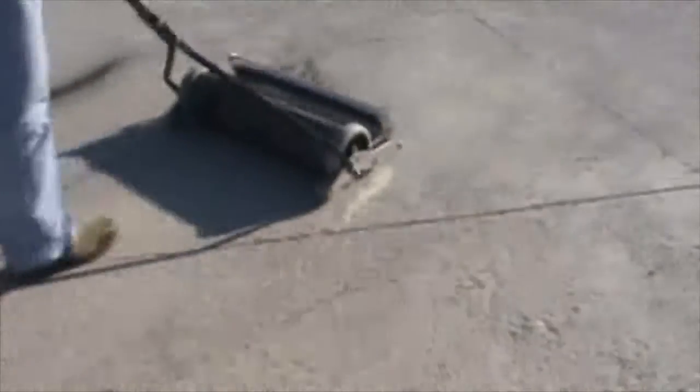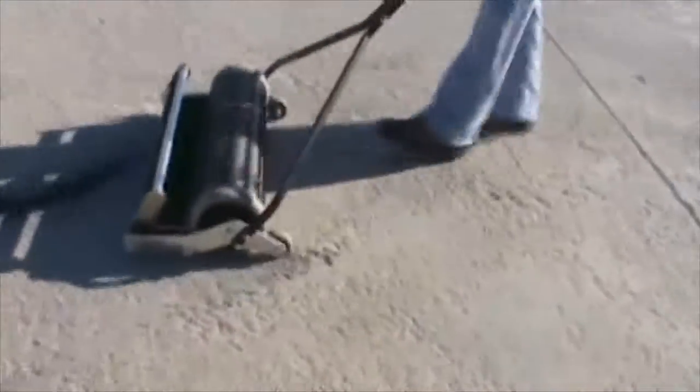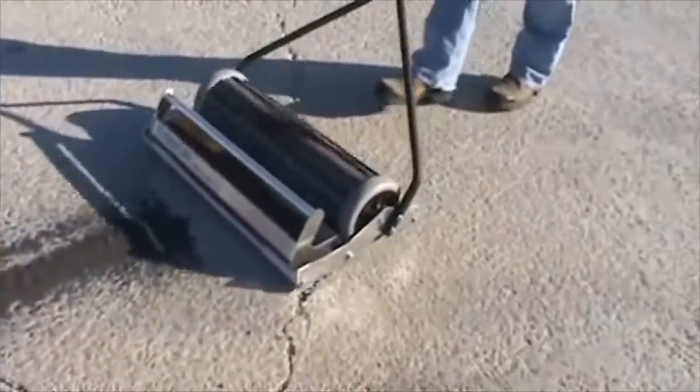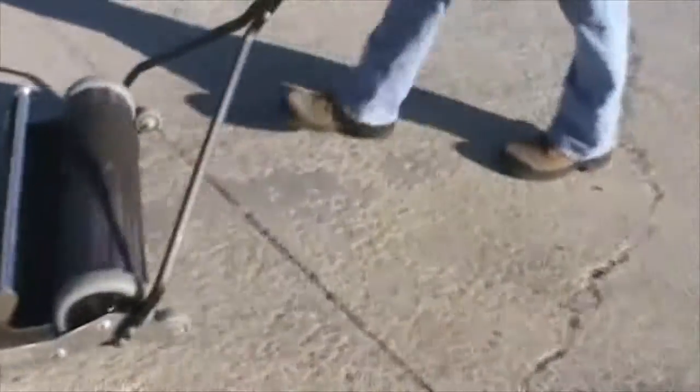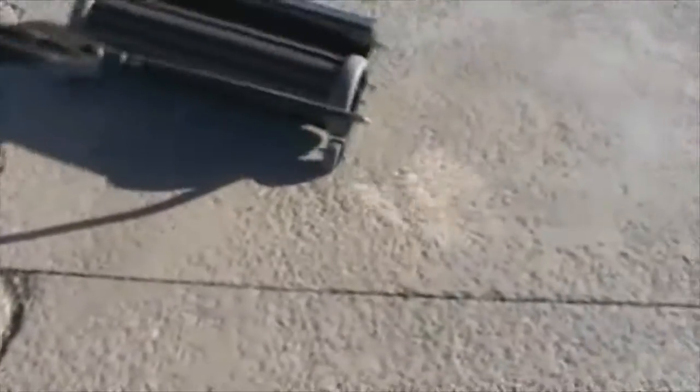It has a tremendous amount of power — I don't want to over-exaggerate that, but it does. As you can see, it handles the shot quite well. I'll put down a pile and back the sweeper up so you can see how strong the magnets really are.